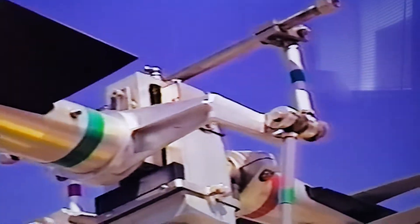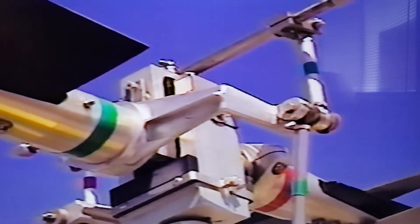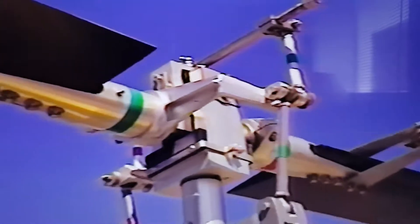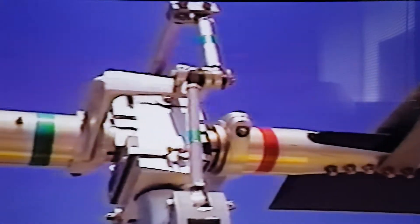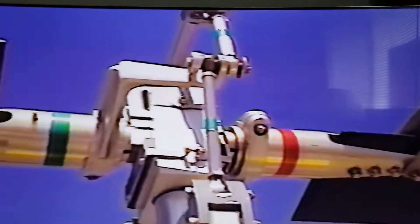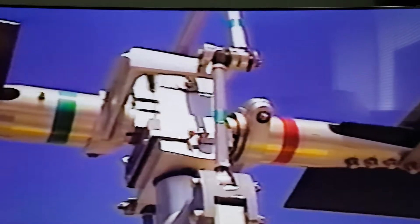The rotor head on this system is gimbled on an automobile U-joint — a Spicer U-joint that came out of a truck, bought at an auto parts store. It allows the head to teeter and also to swing back and forth. See how it works on its axis like that. That's an action that all Bell 47s use, only they have their own gimbled setup made up for them.